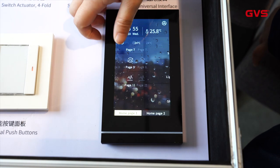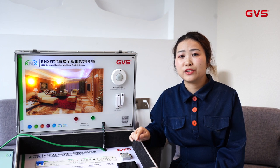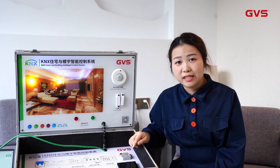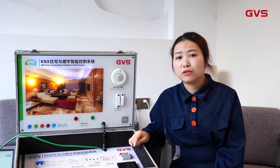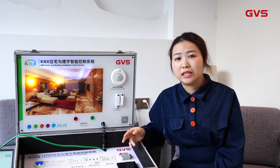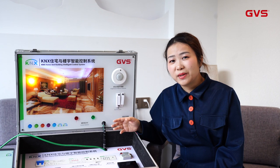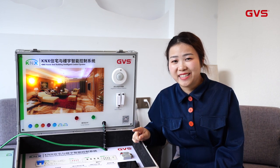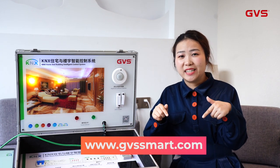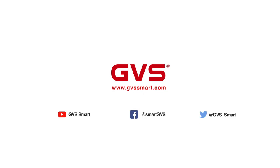Here is our popular product, and I hope you can have a better understanding now. The demo case can be used in many ways, such as in a training center like GVS, demonstrating to your customers, or showing it at exhibitions. Such a fancy and practical demo case — do not miss it! Feel free to contact us for more details. Thanks for watching. Bye-bye!